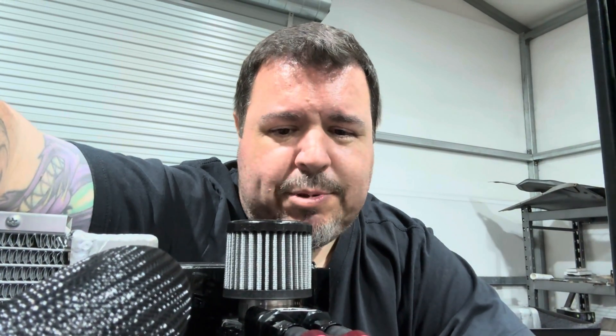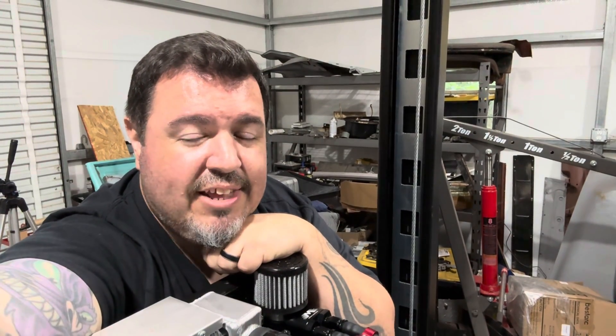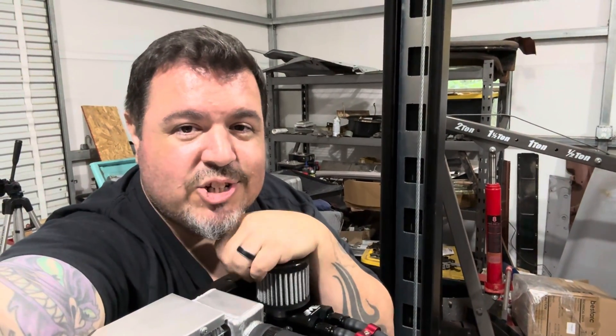Anyway guys, I hope you learned a little bit about catch cans today and what's right for you and your vehicle — or if you even need one at all. If you guys made it this far into the video I really appreciate you sticking around and watching. I hope you consider hitting that subscribe button. And until next time, I'll see you in the shop.